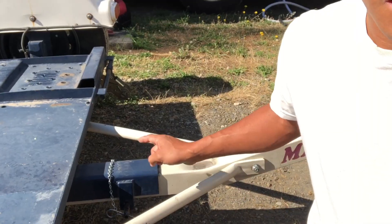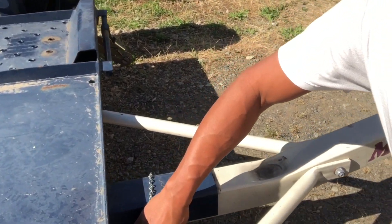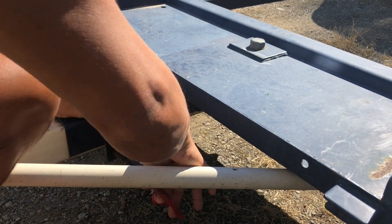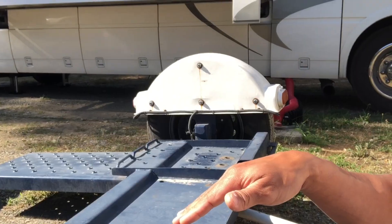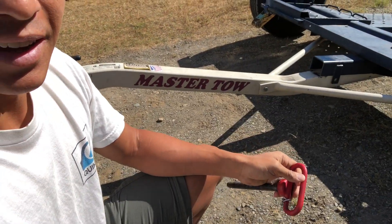It's a front-wheel drive car, so the rear wheels just spin when we're driving down the road. Right here you'll see a pin — take that pin out and it allows the ramps to lower to the ground so you can drive the car up.